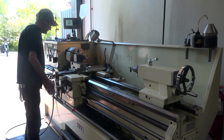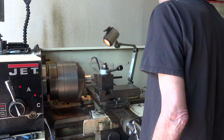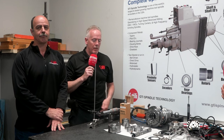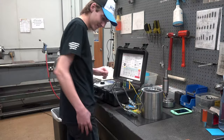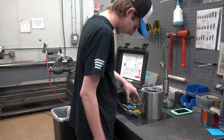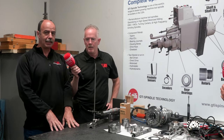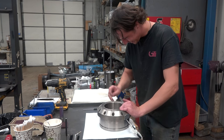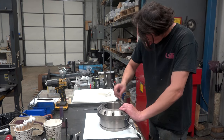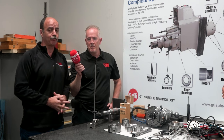Some of the other pointers we cover during our training is proper balancing — not only of the components but how to trim balance at speed. We also cover how to measure runout and change runout. Runout is something that can be altered even after it's chrome plated. Just in the way you're tightening the nuts and assembling the spindle — you could have a perfectly straight shaft and if you do not assemble it correctly you can warp or twist the shaft, so you need to know how to tighten the nuts properly so that your shaft remains straight.